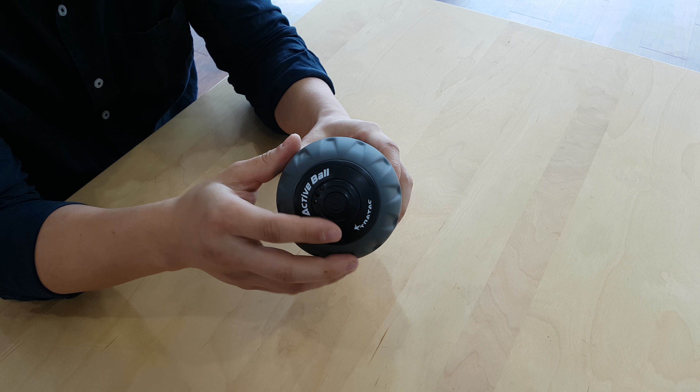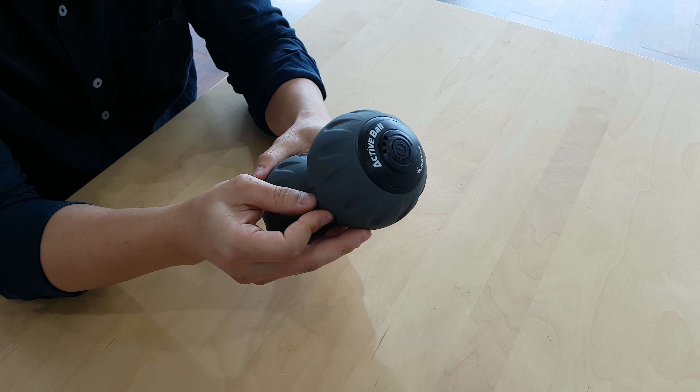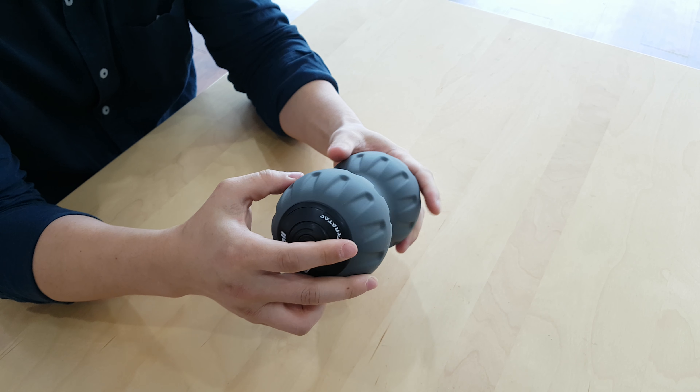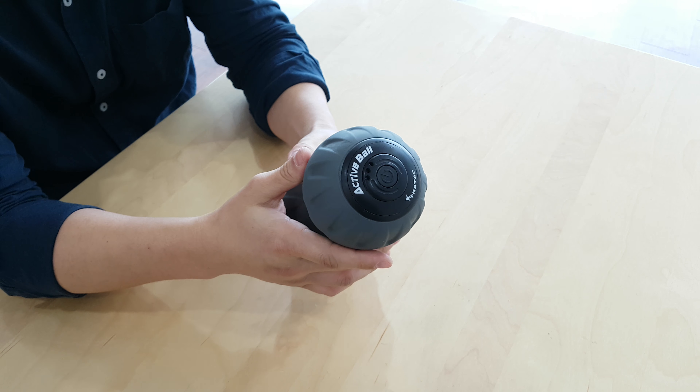The silicone deflected ball is 4mm thick, which provides superior resilience and dense cushioning while rolling and protects the inner core. It feels really great and has an excellent grip as you can see.